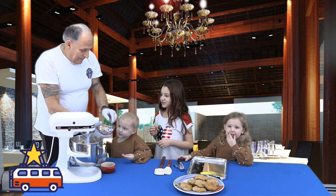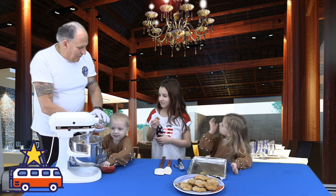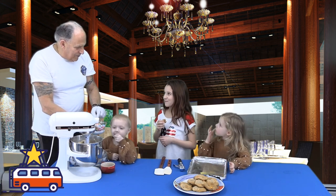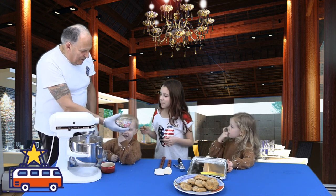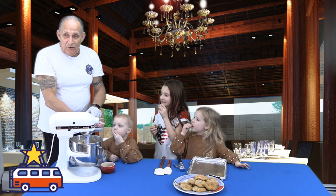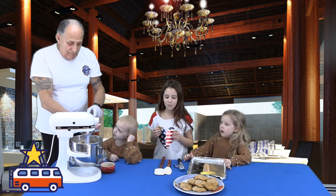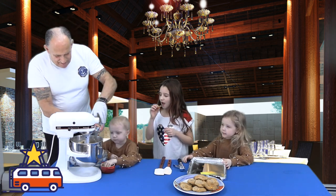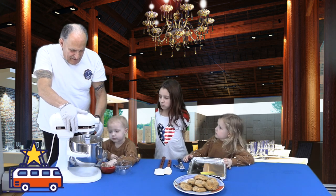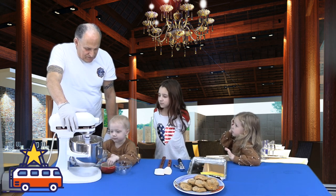You know what these are? Those are the Lucky Charms marshmallows — this bowl was full but I was eating them on the way over here because I like them. You know, you can actually buy just the marshmallows separately — my daughter told me that. Now I'm going to crank the speed on again. This is very simple.